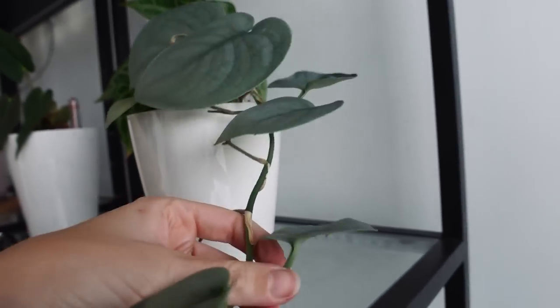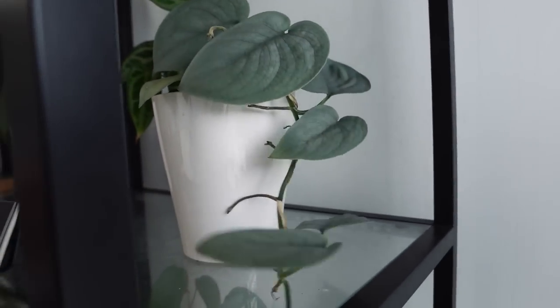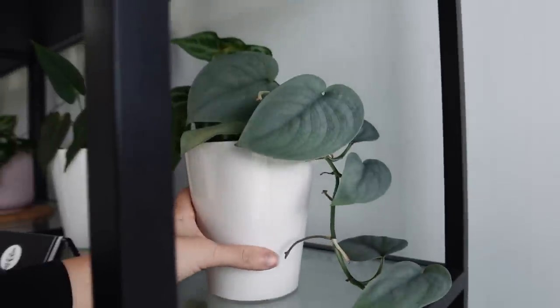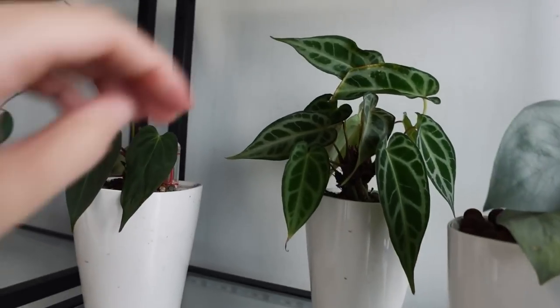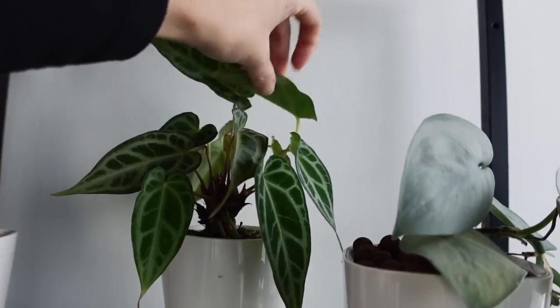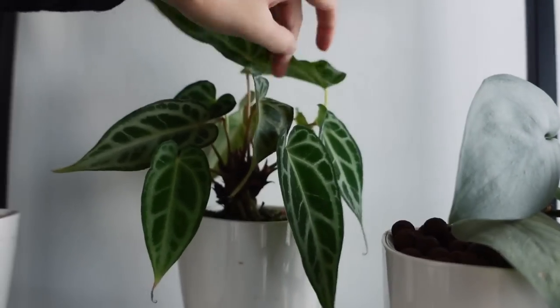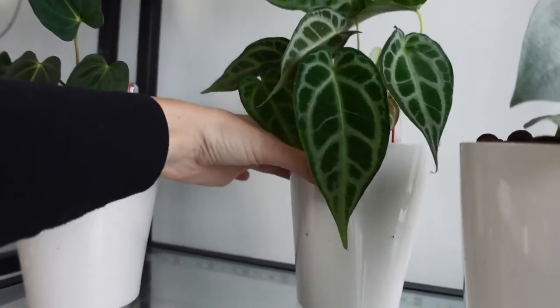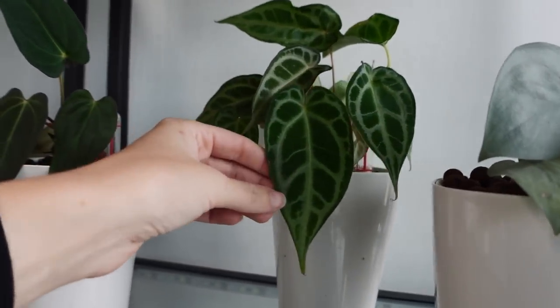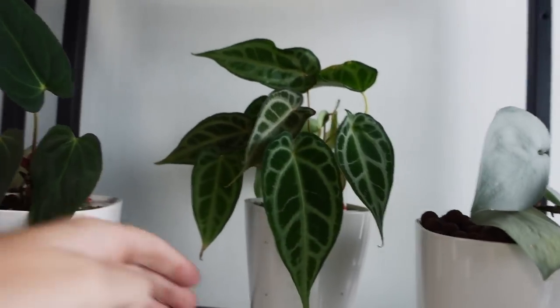Let me just turn him to the light one more time so you can really get a sense of what color he actually is. That is Scindapsus Platinum right there. This here is Anthurium Selby Silver — a reasonably rare Anthurium. It's almost like a dwarf crystallinum with a lot more veining on it. He's kind of gone a bit berserk in this pot — just sort of duplicating himself at a rate of knots.